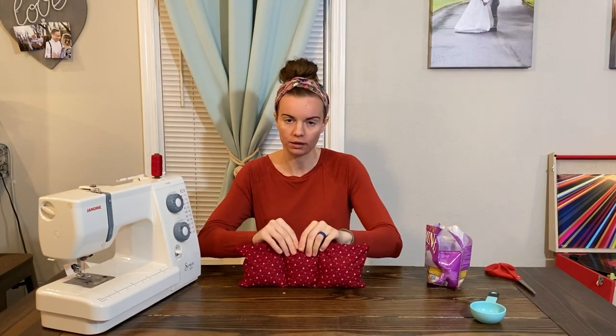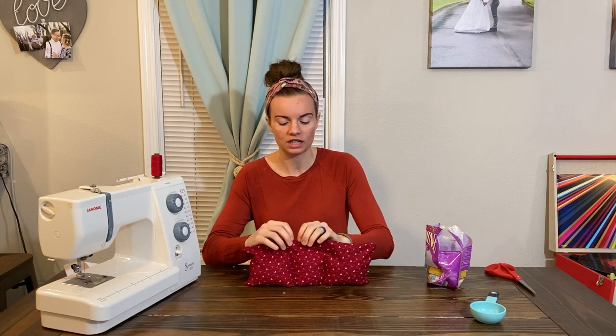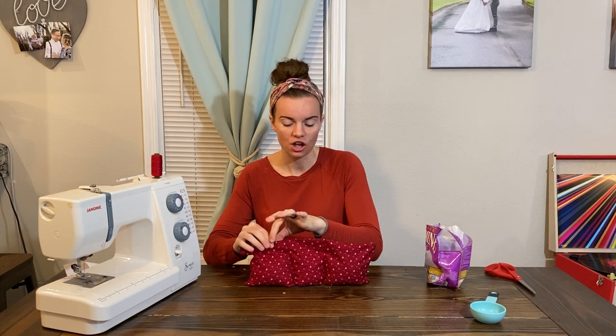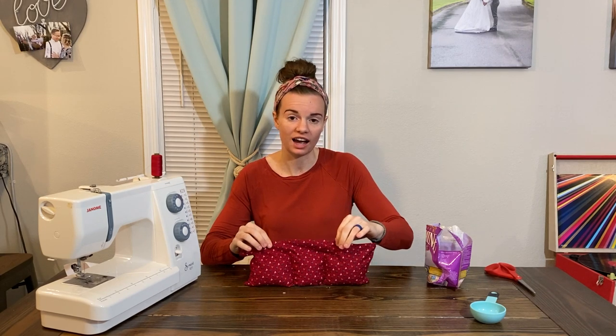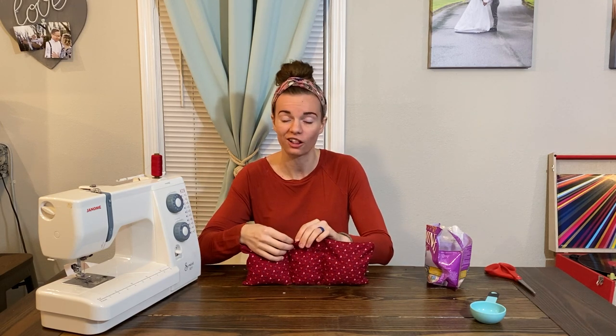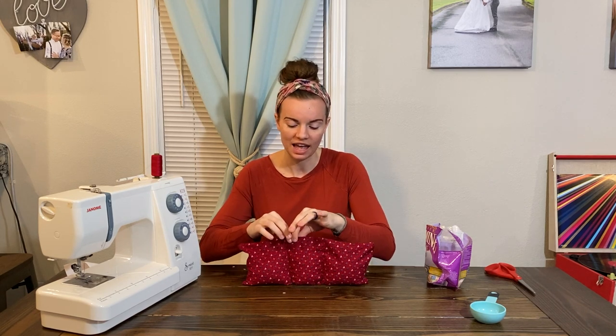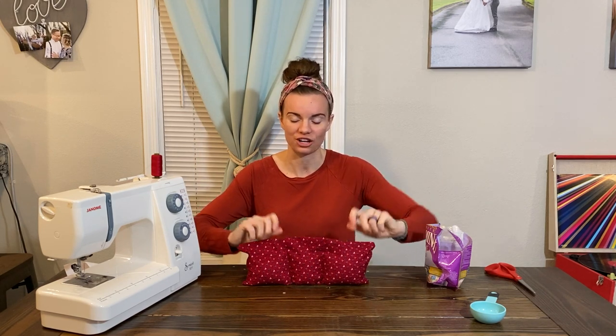What I want you to do is sew a top stitch across the entire top side. That way you're going to hold your material secure, and you're also going to enclose the opening that you had, because your material should be folded in and now you're going to sew a nice casing on top.